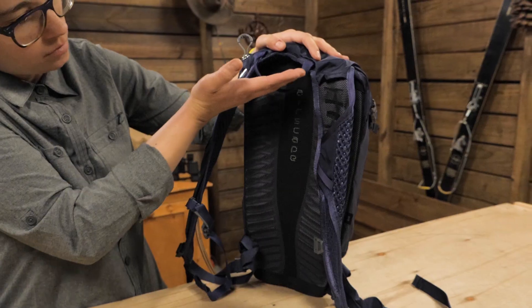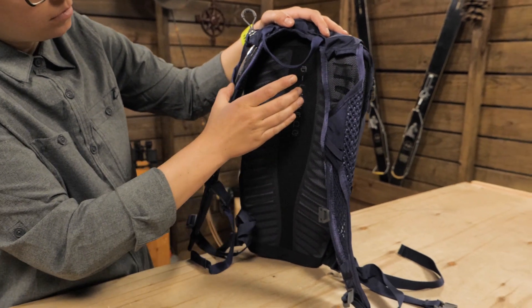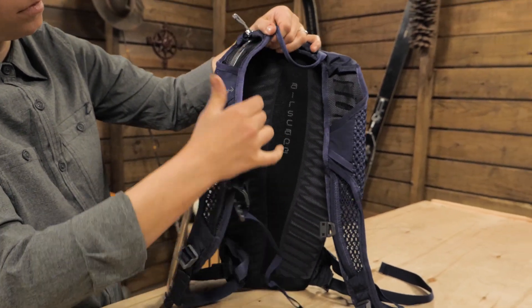Osprey always takes into account the differences in male and female anatomy when designing packs. This is a women's specific pack so the shoulder straps and torso length are designed to fit the female frame.